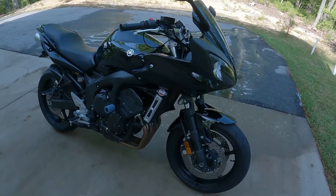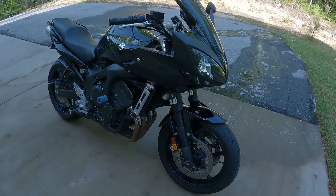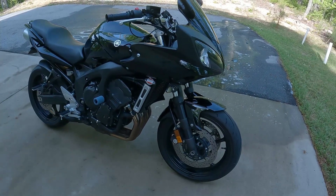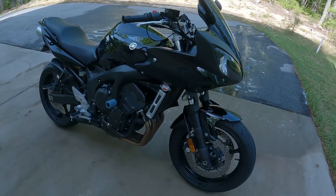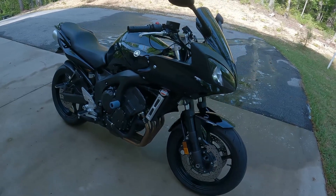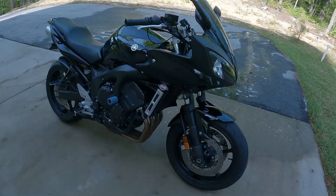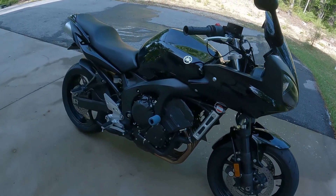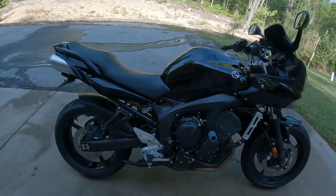This is the FZ6 — for those who don't know, it is a Yamaha based off the R6 motor, tuned for more low and mid-range torque, so it's made more for riding the street. It has a more upright riding position, it's definitely more comfortable to ride, and it also has a few components that are a little older, which allowed them to keep the cost down on this bike — so it was a nice entry point when it came out.